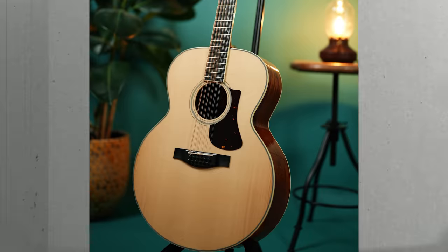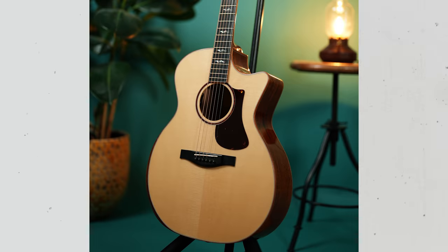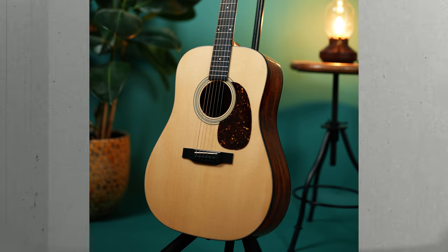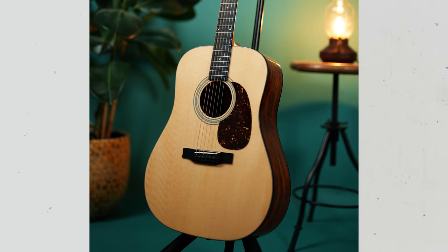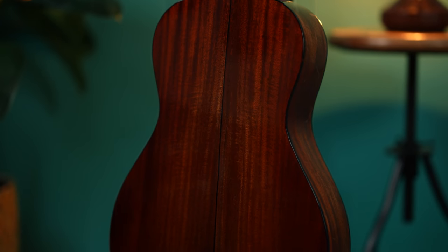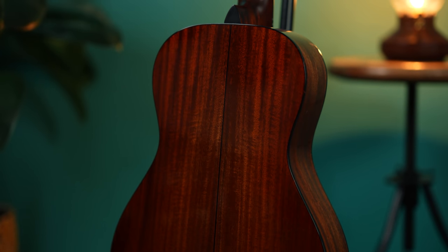We start out with comparing the different woods used for the back and sides of the guitars, and the differences are huge. Then we take a look at the topwoods — and I did not know this had such an impact on the sound. So first we're gonna listen to the differences between Rosewood and Mahogany, and I'd love to hear your first reaction. Leave them in the comment section, because I'm in for a hot debate.